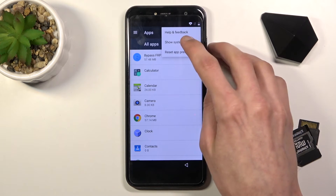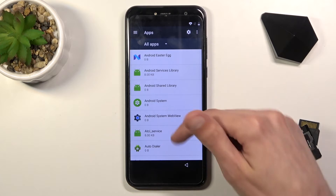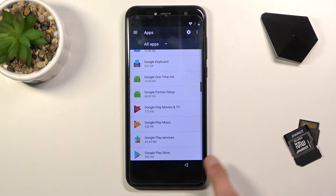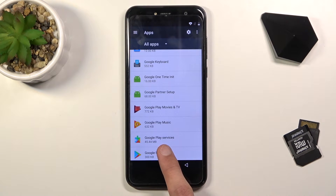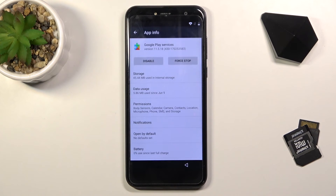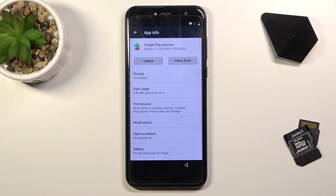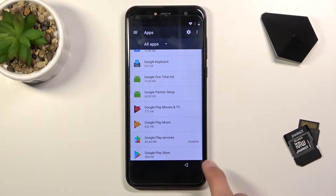Tap on the three dots and go to Show System. Scroll down to G — we're looking for Google Play Services, right over here. Select it, choose Disable, and confirm Disable App. Now we can go back. As you can see, it's disabled right here.